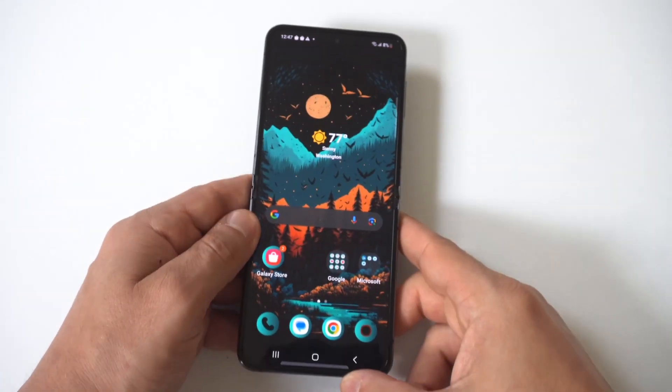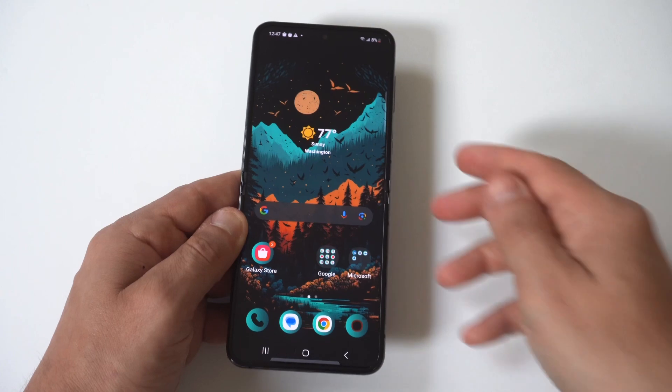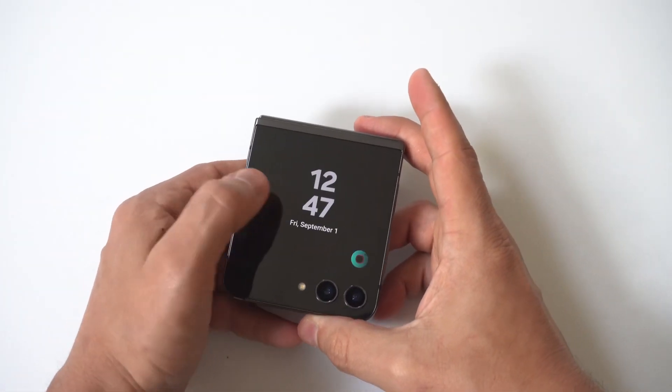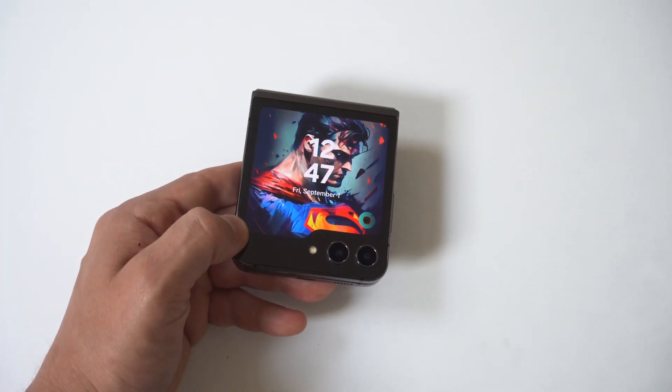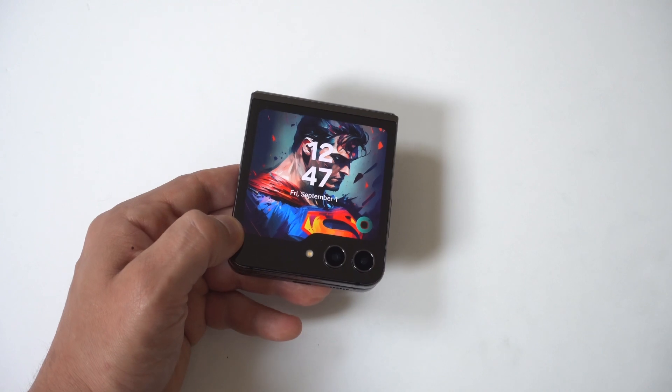Anyway, just a little tip for you guys if you're running low on juice on the Z Flip 5. Hope you enjoyed this. You can also get on our tech newsletter where we send out one email a week on only the good stuff — link directly below in the description. As always, thanks for watching and we'll see you in the next video.